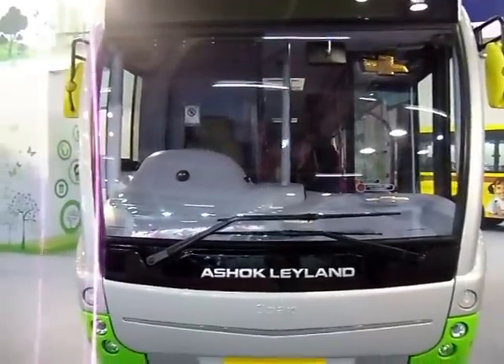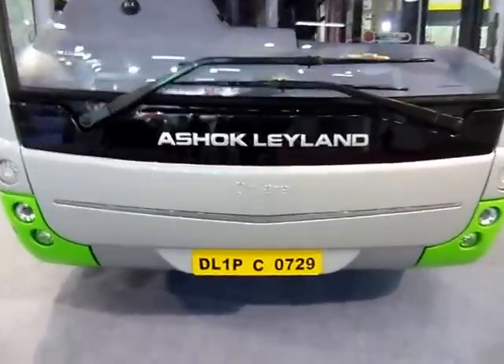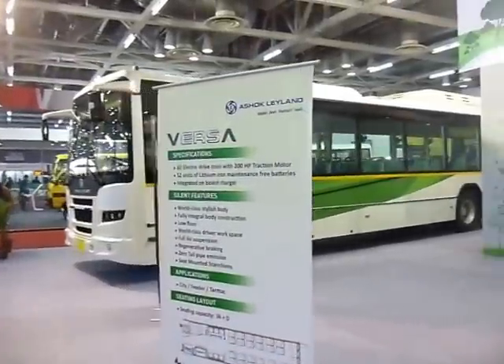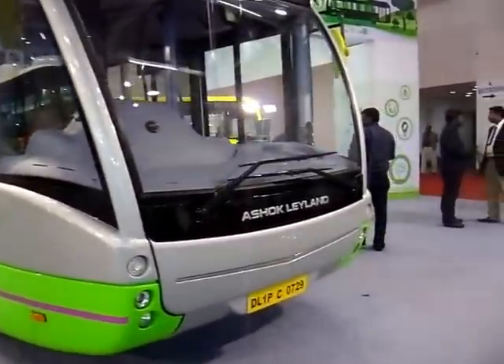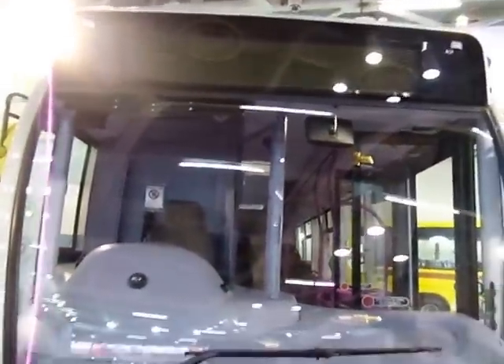This ladies and gentlemen is the Ashok Leland Optair, as written right in front of the bus, but alongside it says Versa. Optair or Versa — nonetheless, that's the bus from Ashok Leland and it looks really nice.